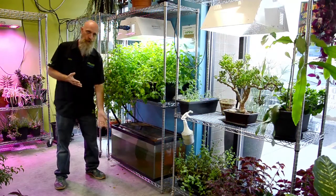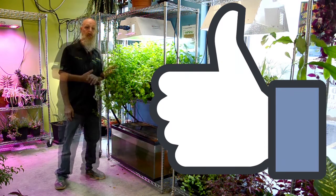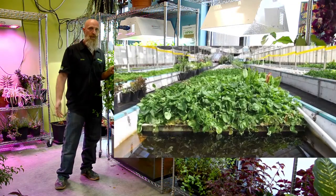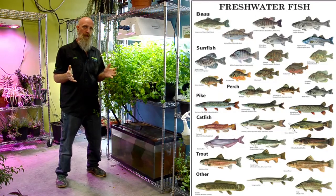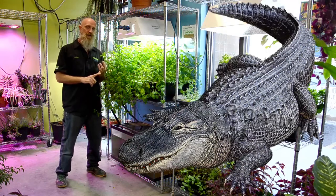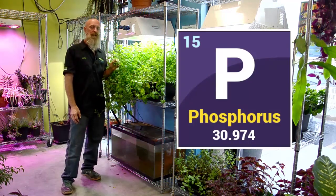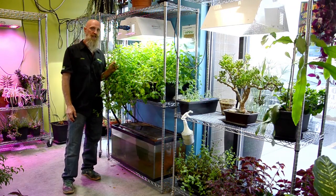Aquaponics is nice because you get to grow your protein and your foliage all in the same system — very convenient, it's a meal in one. There are many different ways to set up an aquaponics system, so start researching and checking out all the different options. Most any freshwater fish will work, however most people will use tilapia. You can also farm alligators or crayfish as your source of protein. Aquaponics systems can be low in phosphorus, which may make it difficult to flower certain plants, so many people limit their aquaponics gardens to vegetatively growing plants only.